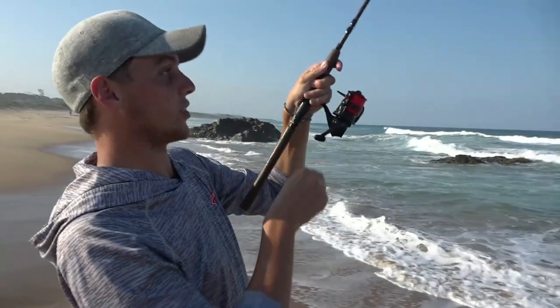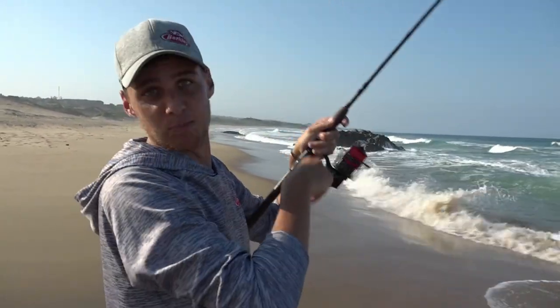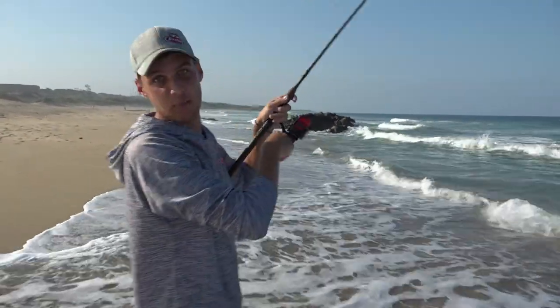Here we go — that's a good fish! Just throwing the camera worm out there and as soon as it came back the side, something absolutely smoked it. Let's see what it is — it feels like a better fish.